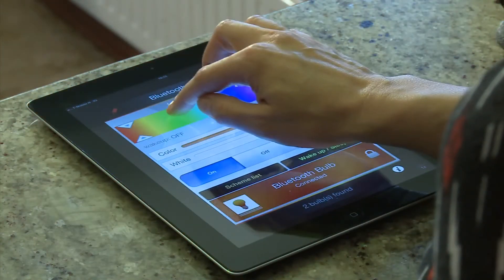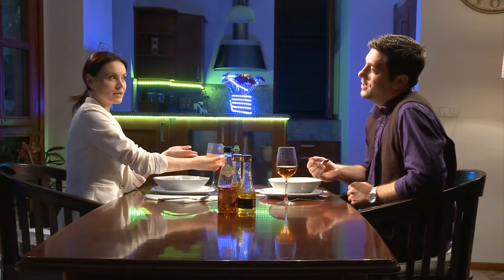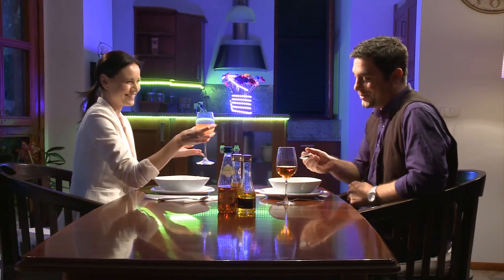With the intelligent lighting, you can vary the color of the light. You can dim it. You can even make them flash. And of course, you can switch them on and off remotely.